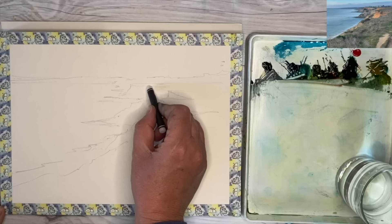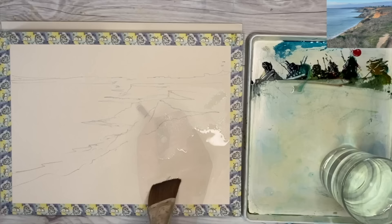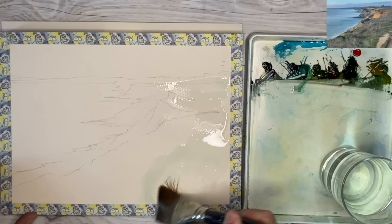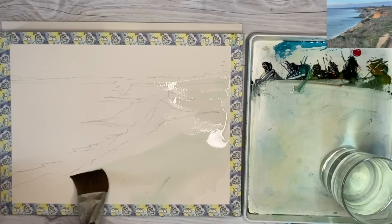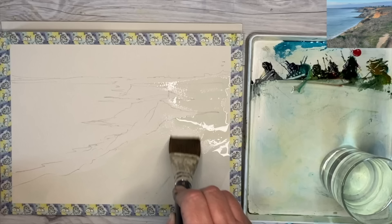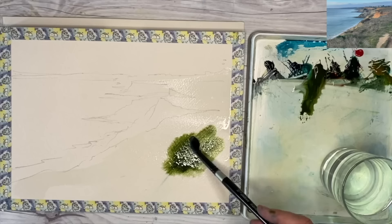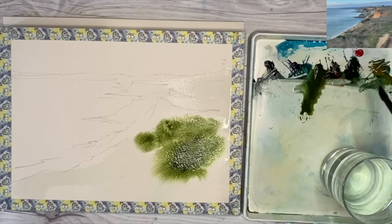I'm finishing off the wax resist and now wetting the paper with a large flat soft brush — you can use any mop brush or hake — wetting all of the land area. Looking at the photograph, I'm going to really simplify this area and paint wet in wet. I've decided to concentrate on the grass areas first, and I'm pulling out some green apatite genuine by Daniel Smith, but you could use sap green or mix your own with blue and yellow.